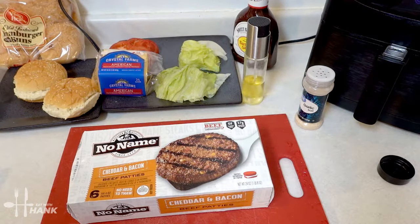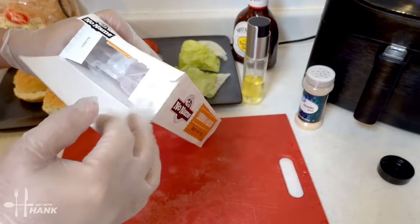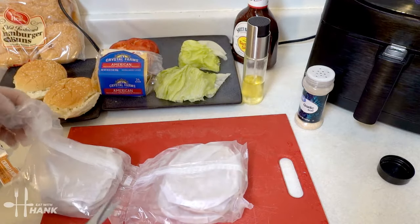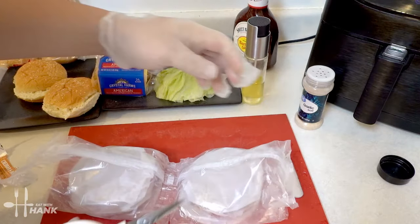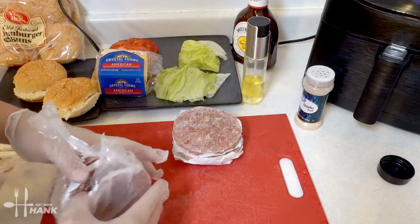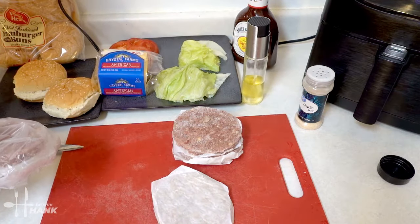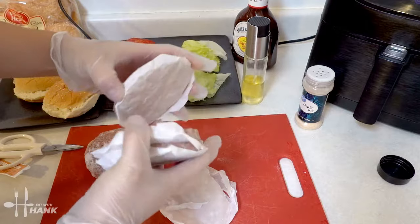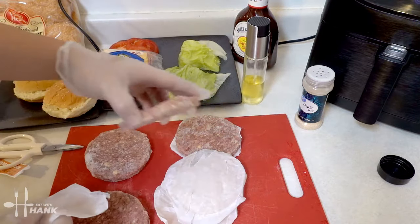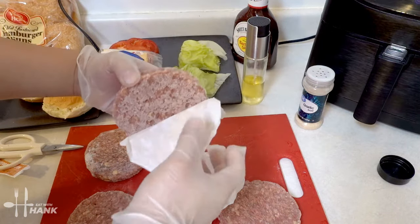Now let's open it up. There we go, let's take them out. We'll need around 4 frozen burger patties, 4 ounces each. Last one — just going to remove the paper.